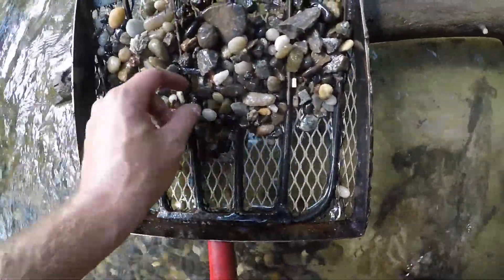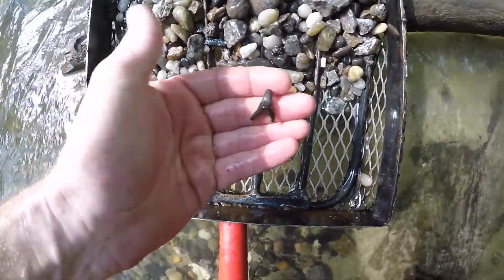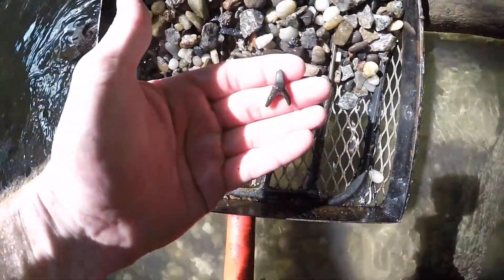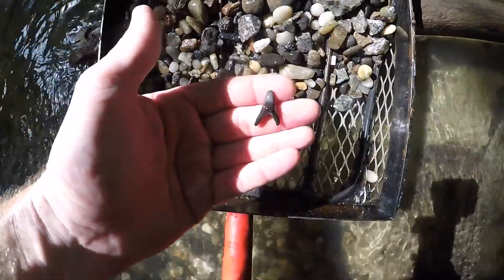I got my first toothy! Looks like it's a little sand tiger maybe. It's broke on the tip, but I'll definitely take it and see if we can find another one.